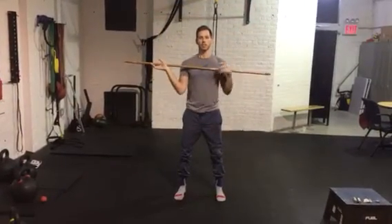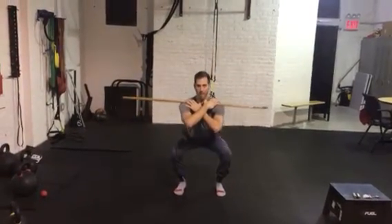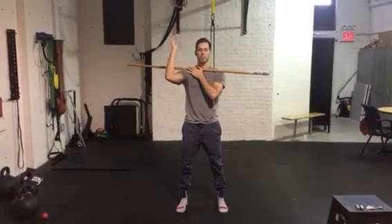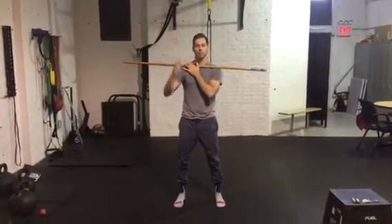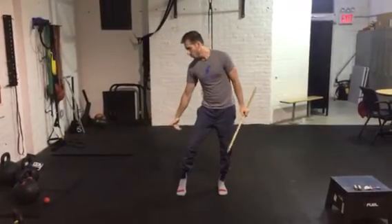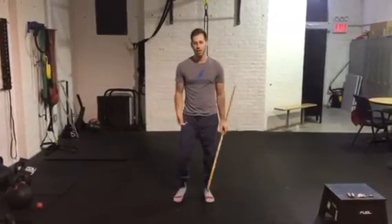If you struggle with the overhead dowel, try placing it behind you instead and attempt the same squat. If you can now squat when you couldn't before, that tells us there is a shoulder stability or mobility problem. If you still can't squat, place two 10-pound plates underneath your heels and see if that corrects the problem.